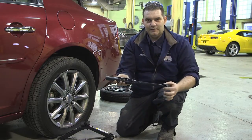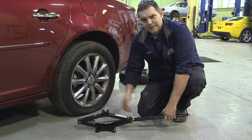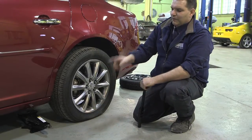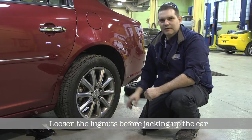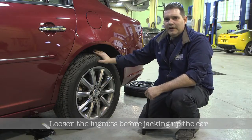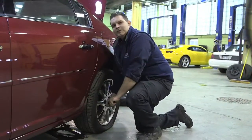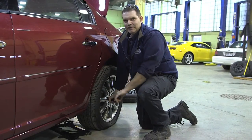I'm straightening the tool out to make it a little bit faster to lower the jack, just so it'll fit underneath the car. The tire is flat, so we do have to bring it quite low. Before I go ahead and raise the jack, I'm going to loosen these lug nuts just about a turn to a turn and a half — I'm not trying to take the wheel off yet. I'm doing that because these can be tough to get off, and with the weight of the car on the tire there's no danger of it spinning on me.